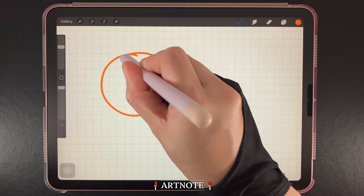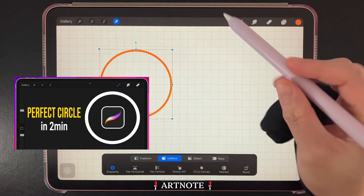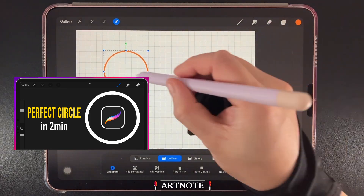Next, I'll draw a circle and decide where to place it on the grid. If needed, I have a How to Create Perfect Circles tutorial, which I'll leave the link in the comments.